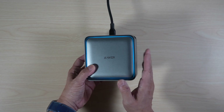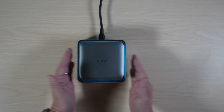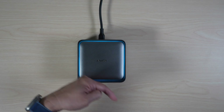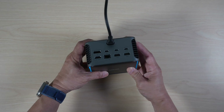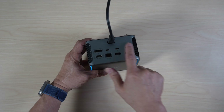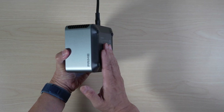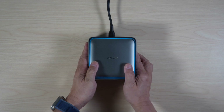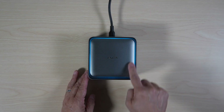The Anker Prime Thunderbolt 5 Docking Station retails for $399 USD. There are often discounts in the link in the description below. It's built well with high-speed Thunderbolt 5 and many useful ports for monitors and peripherals, with an internal fan to keep it cool. I like the clean setup without an external power brick. The ambient light around the top is a nice touch as well.